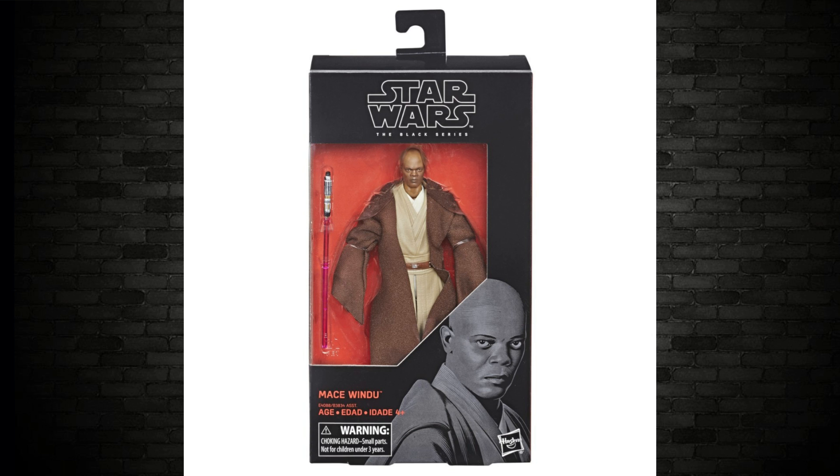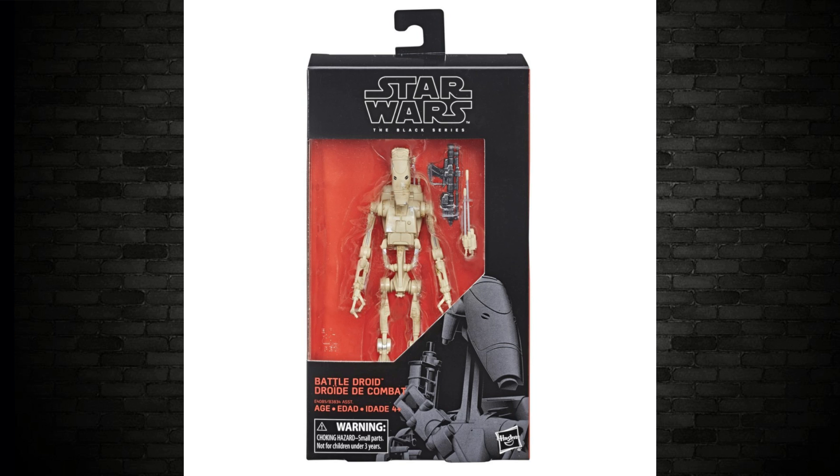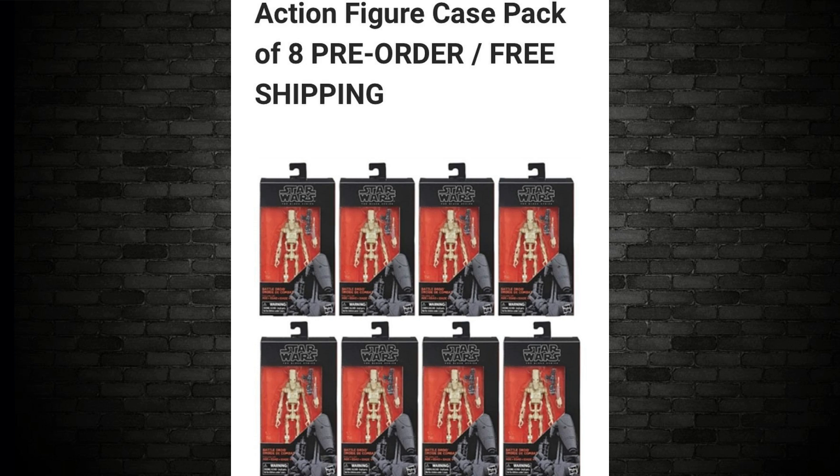Mace Windu is one per case. Next up is the Battle Droid. You can't go too wrong with this one because he hasn't got any human characteristics — you don't have to sculpt a face or get skin tones right. Battle Droids are Battle Droids all day long. On Dorkside for pre-order you can get a case of eight Battle Droids — fantastic for army building. In the standard case there are two Battle Droids per case. They knew people would want to army build, so they put more in there. A very, very wise decision.